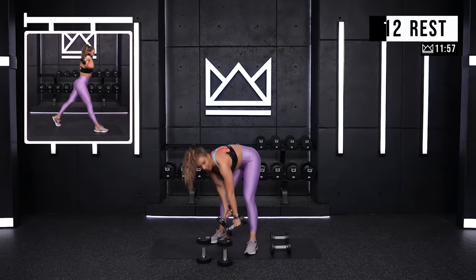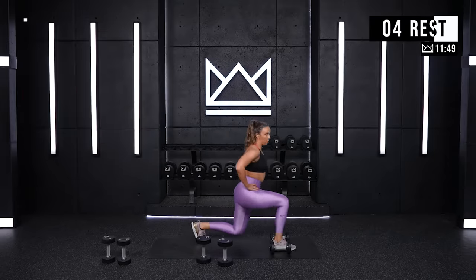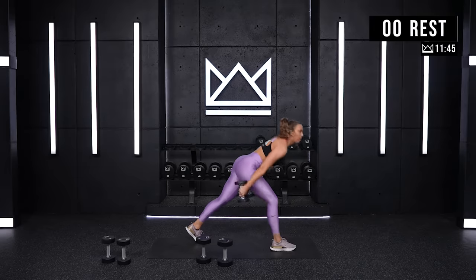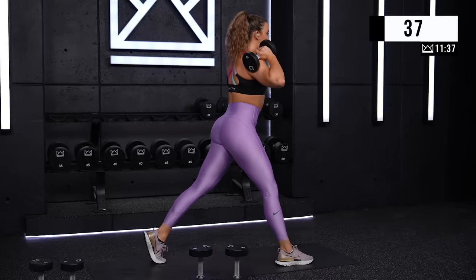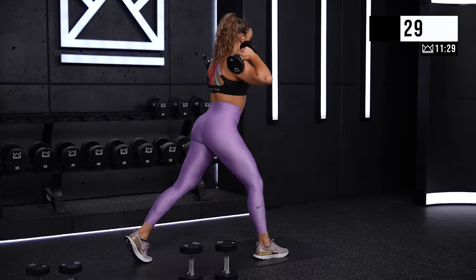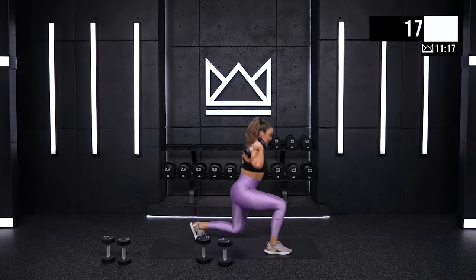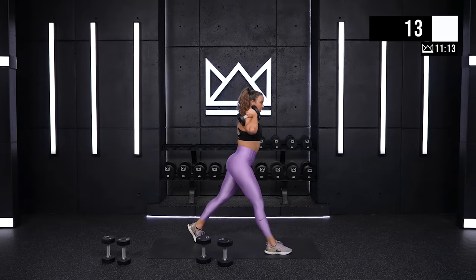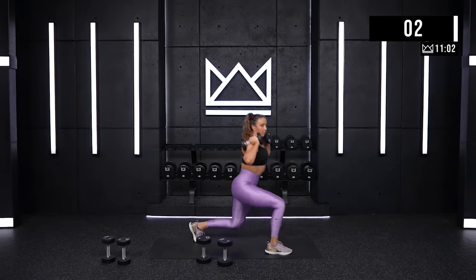Split squat with your left leg out front. Whatever that looks like for you — put your left leg in front of your right, and we go up and down. Body weight or with dumbbells, up to you. Let's get it. Good job — front knee is out towards your pinky toe. Thirteen. Six. Good job. Rest.